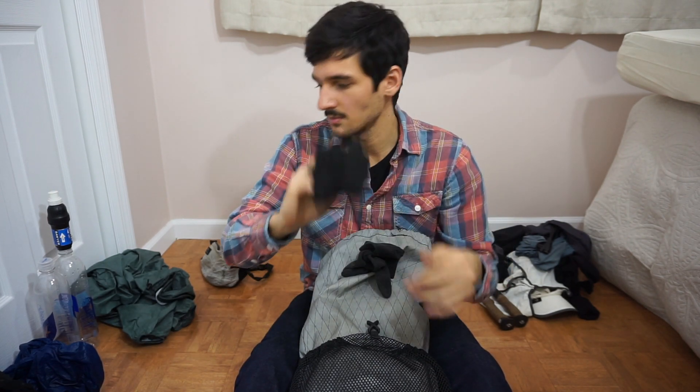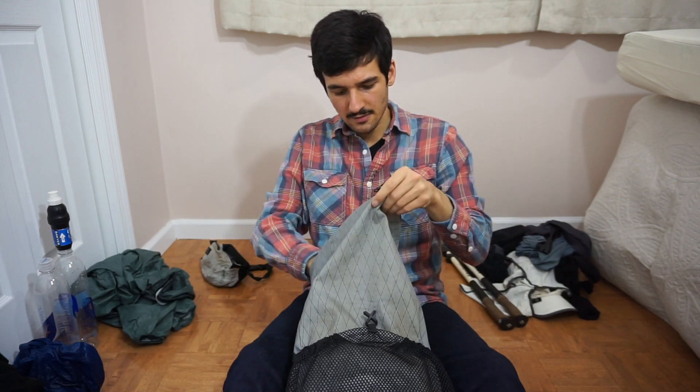Extra pair of socks. I carry two and rotate them. These are thin, nylon, generic dress socks — light, breathable, very affordable, and pretty durable. I recommend giving them a try. Light generic fleece beanie, mostly worn to sleep in. Very light liner gloves by Cyrus — the lightest, thinnest liner gloves they make. Those are pretty nice to have.